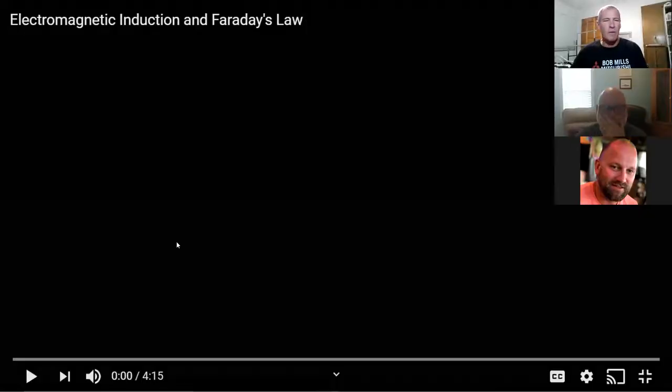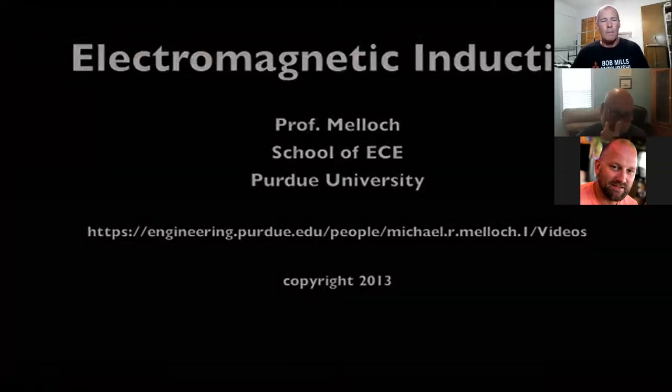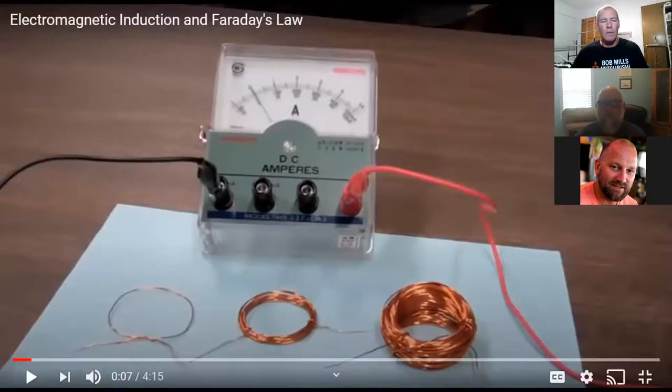This video is going on the premise of how do we make electricity. Before we get started, a disclaimer: what kind of electricity are we making? DC — that's because he's only using what they call a 90-degree magnetic induction. Michael Faraday in London and Joseph Henry in New York independently discovered electromagnetic induction. He will demonstrate electromagnetic induction with an experiment similar to the one Faraday performed.